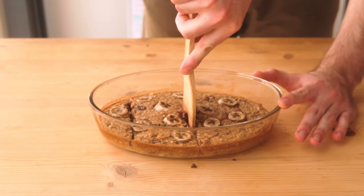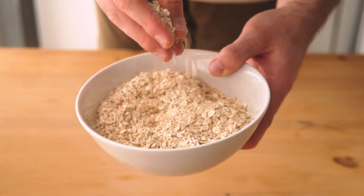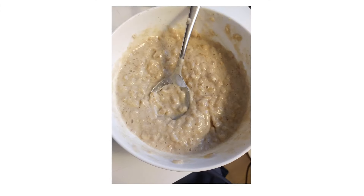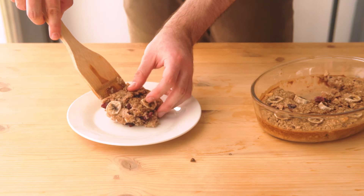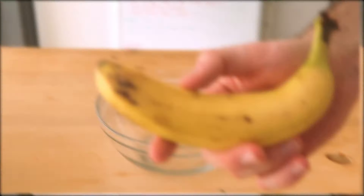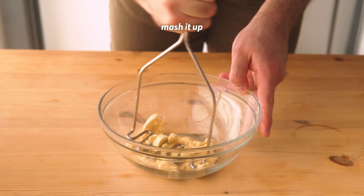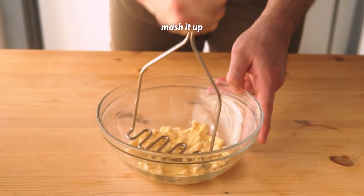You probably knew something with oats was going to show up here, but I promise this is the most exciting oats recipe I've made so far. Oats can get pretty boring, I know, but this dish adds an extra dimension of goodness to them. These are peanut butter banana baked oats. We're going to start with one ripe banana — hopefully more ripe than mine — and just bring it to a mush with your local mushing utensil.